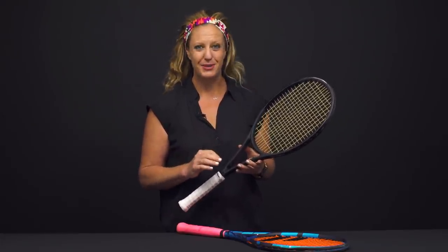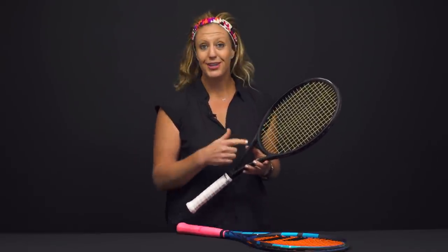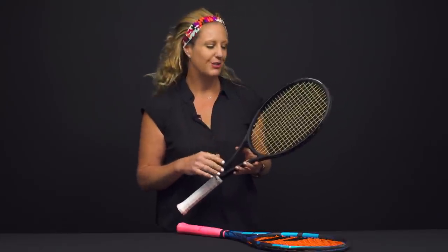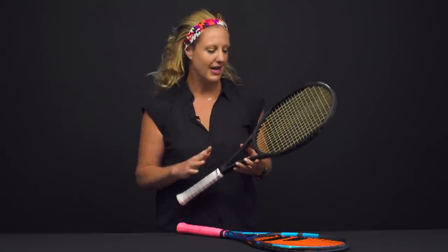I'm loving the playability from this. It really pockets the ball — it's been super fun. Jdub and I just recorded a podcast with Steve from Ashaway, so stay tuned for that. We get into a deep dive on this string and many others from Ashaway.